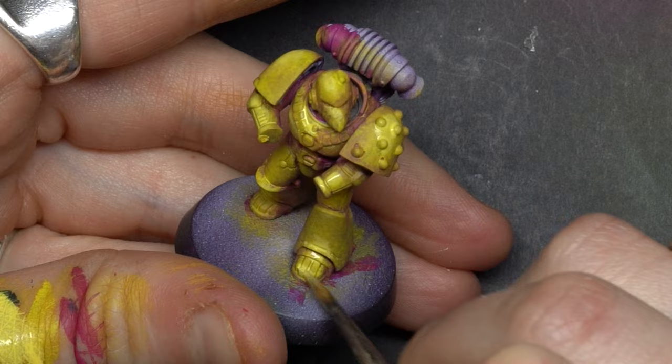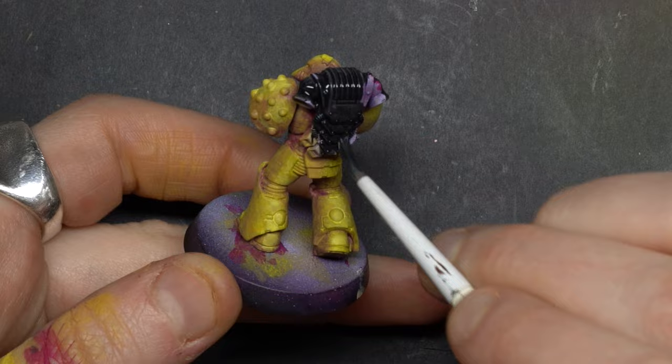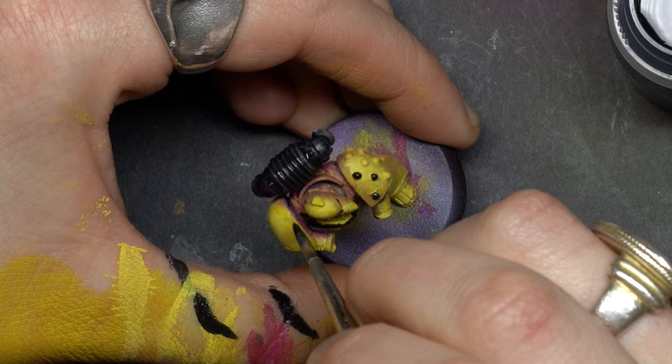I then proceeded to block in all the black parts and the metallic parts to get more sense of what I was doing. This is a very important step because it makes everything more clear. For this I'm using Contrast Paint Black Templar because it gives a little more transparency, but in the end it really doesn't change that much, so you can use regular black if you want.